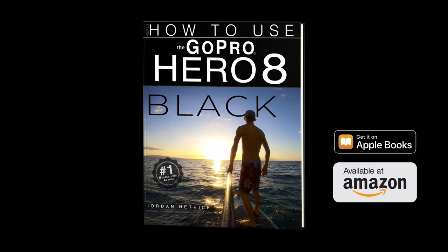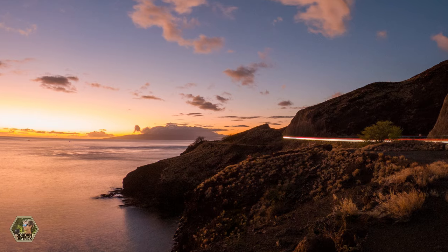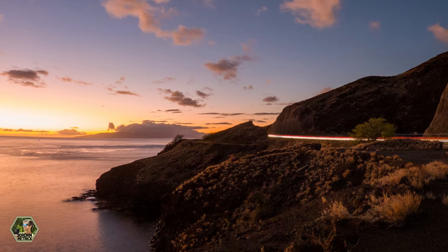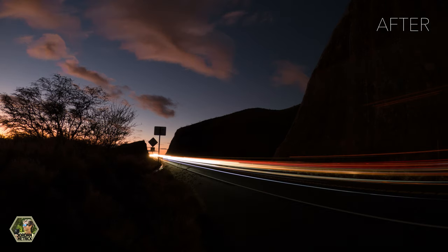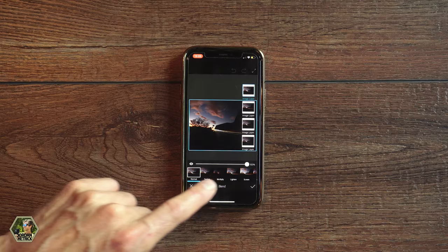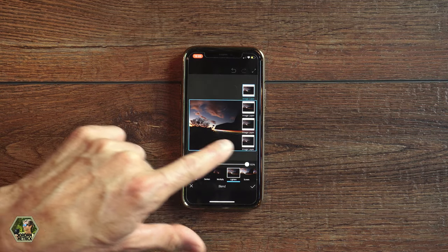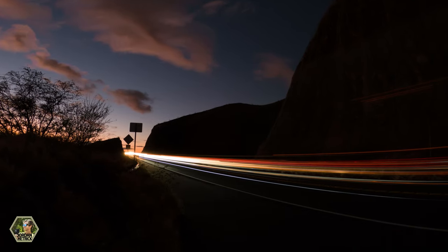Hey guys, my name is Jordan Hetrick and I'm the author of books about how to use GoPro cameras. In this video I thought it'd be really helpful to show you a technique you can use to really make your night photos stand out. This is a super simple technique but it's really effective and it works well for traffic photos and also for star trail photos. We're going to take multiple photos and merge them together, pulling out the light areas of each photo to really make the light stand out.